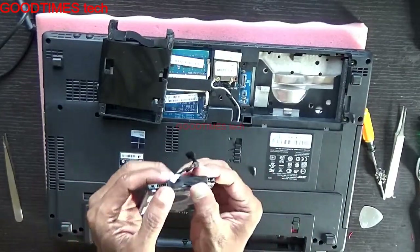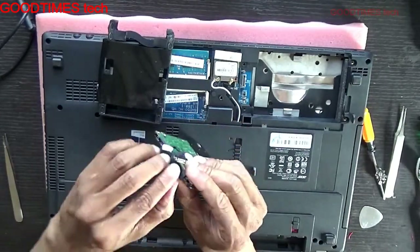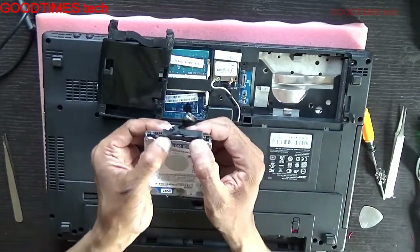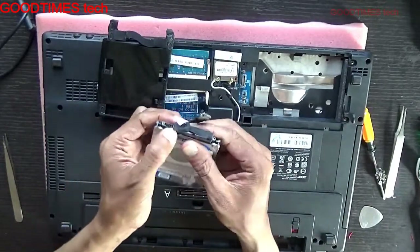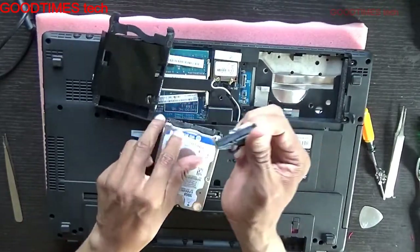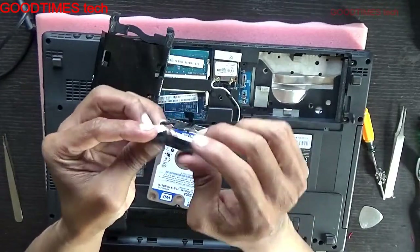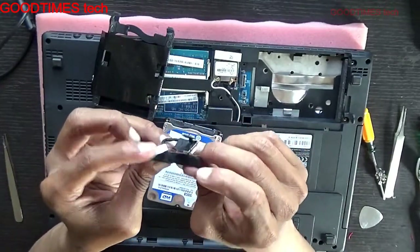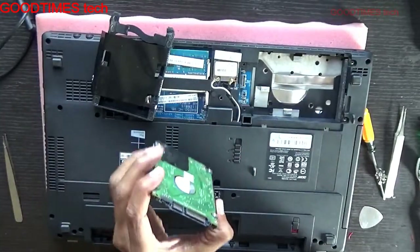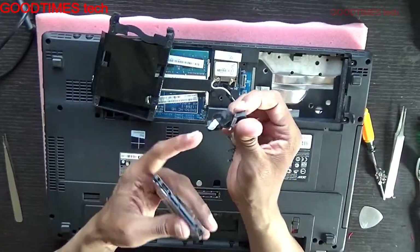Gently pull the connector. Slide it — don't pull it from only one end or it will break. Pull it from both ends. This is the connector — be very careful with it, because if any damage happens to this connector, you will not be able to get a new one. It is very hard to find and very difficult to repair.